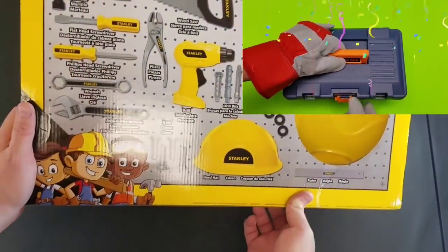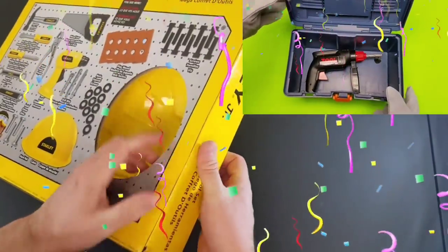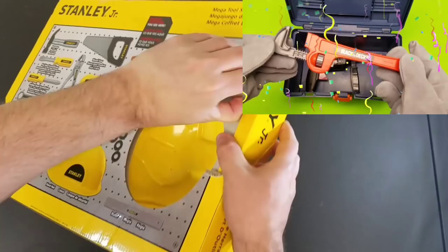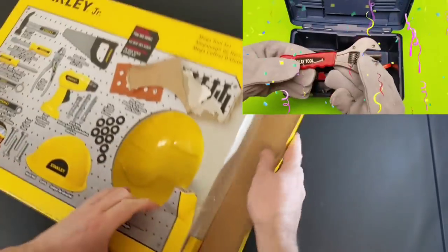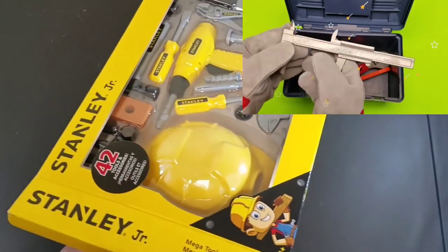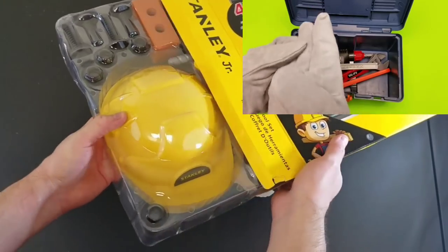All right, so look at all of these amazing toy tools. It's got toy saws, hard hat, power drills, and screwdrivers. Let's get this open really quick here. Awesome, we're so excited to open up this brand new tool set. And check out how cool they are — Stanley tools.